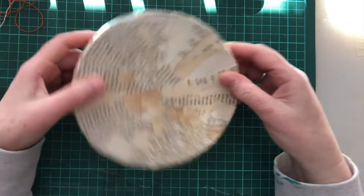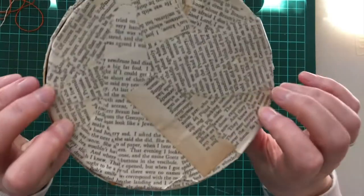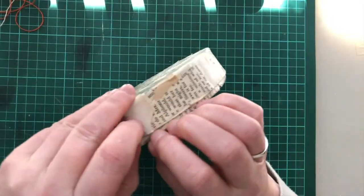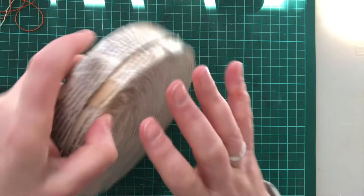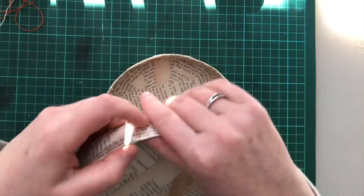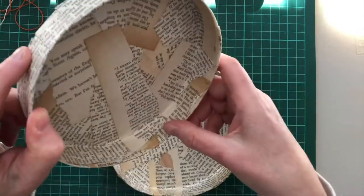Hi everybody, I'm back for part two. It's Christina here, and here's the finished little box. Now, something I've noticed — there's always something, isn't there — it's a lot thicker so it's a bit harder to get on and off. That might be something I can remedy by having something a bit more slippery on the inside here.